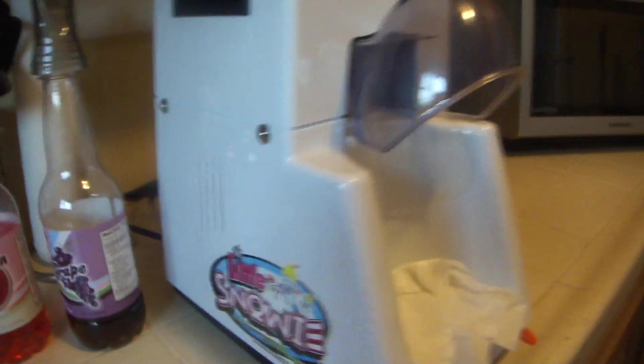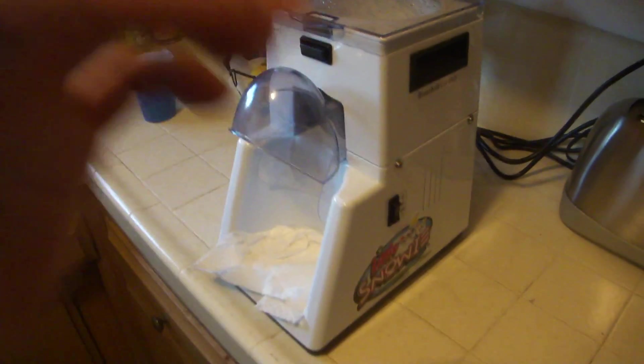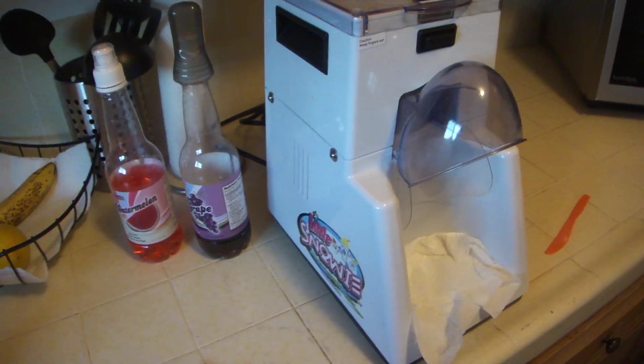This is the little snowy snow cone maker. I have been using this for about two months or so, and it does a pretty good job. Now, it's for home use, but they have different models if you wanted to get more crazy with making snow cones.